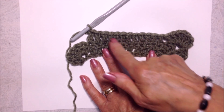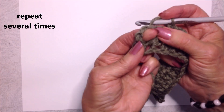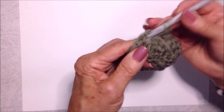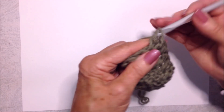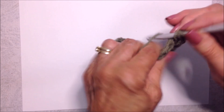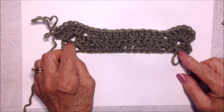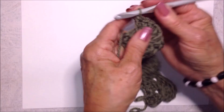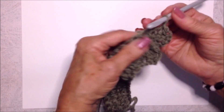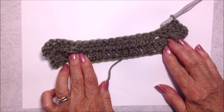You have your first shell and twelve double crochet. Now make the last shell of the row: come to the chain one space in the center and make a crochet shell — one, two, three, chain one, and then three more in that same space. The next row will be exactly the same: chain one and turn, slip stitch, slip stitch, slip stitch in the chain one space, then continue making your shell on each side and twelve double crochet in the center.